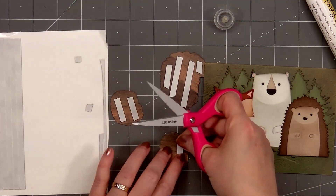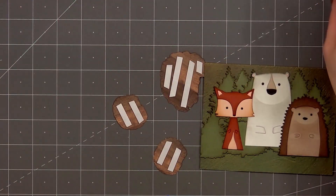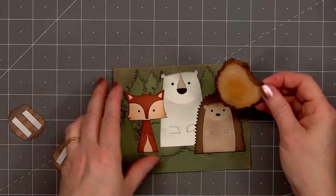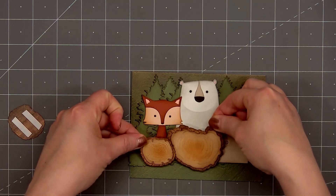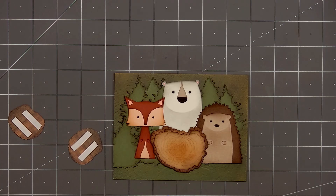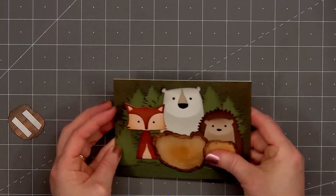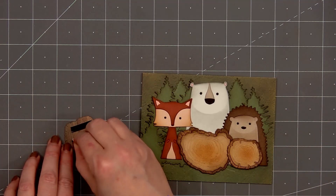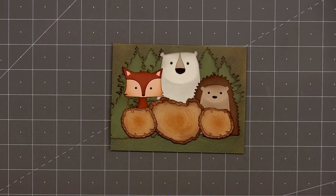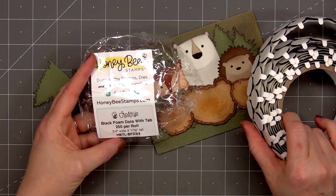The larger wood slice will go in front of the polar bear, and the two smaller wood slices will go in front of the hedgehog and the fox. I want to make sure to get placement right, so before I press down that wood slice I'm holding up the smaller slices — and the two smaller slices will overlap the larger wood slice. Once I add all of the wood slices, you can see how I covered up their arms or paws. The three critters are just hanging out in the forest, standing behind some tree slices.